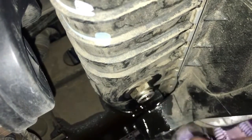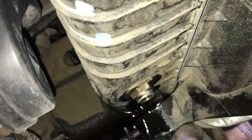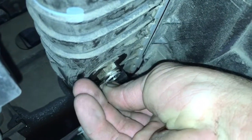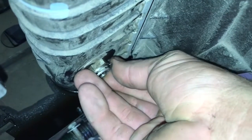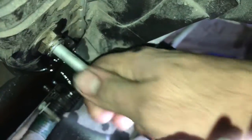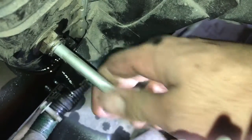One quick little note before we put our new line back in: go ahead and take the clip and install it onto the connector first, that way when we push the line in it'll automatically snap and we'll be done with that side. It's important to give it a nice little tug just to make sure it's fully seated.